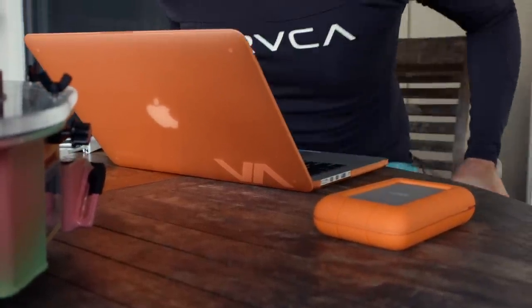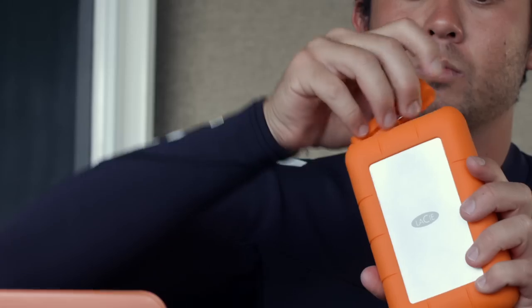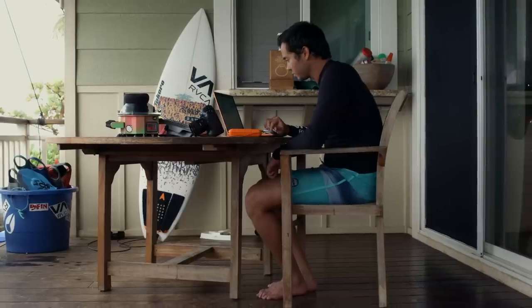It's dust resistant, sand resistant, and water resistant. That's amazing, especially for what I do and where I go in the world. I'm around the ocean, salt, sand — all kinds of different hazards in the environment. So having something that's reliable and can handle any of those things is a big plus for me.